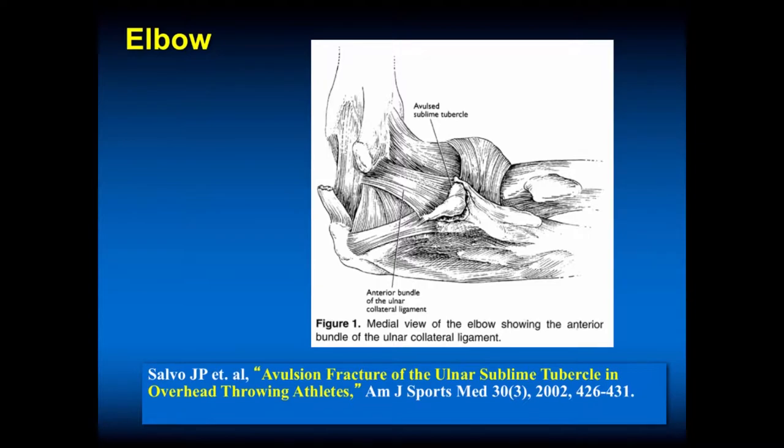The medial aspect of the elbow: this is the sublime tubercle of the proximal elbow, where the ulnar collateral ligament anterior bundle attaches. In the skeletally immature, sometimes you can have a fracture of that, which may heal with immobilization, but you definitely don't want to allow the athlete to throw with a sublime medial proximal ulnar fracture. Sometimes these do need to be fixed.